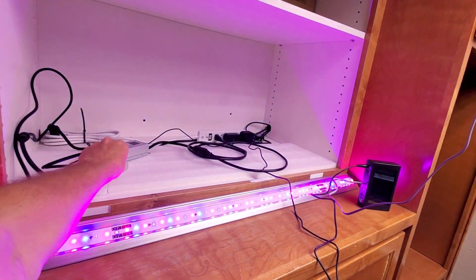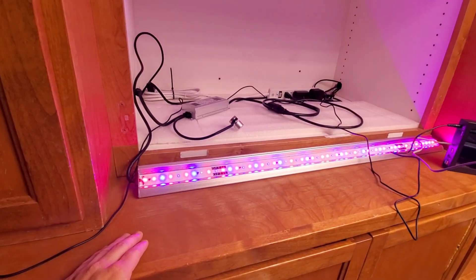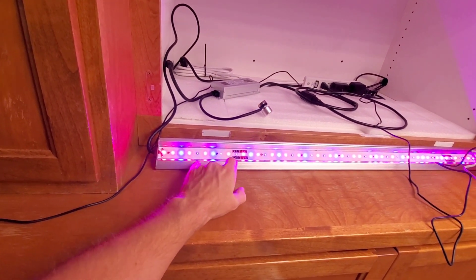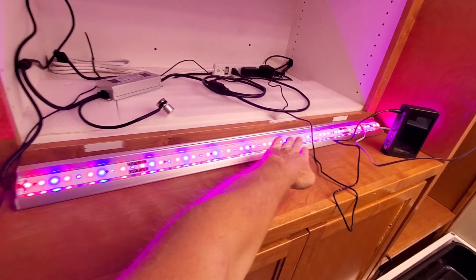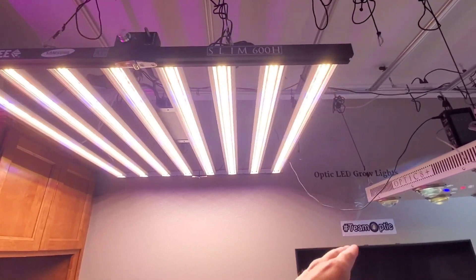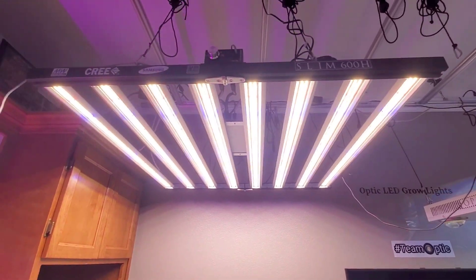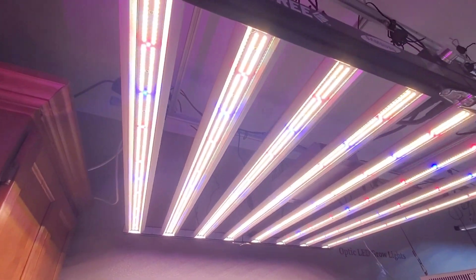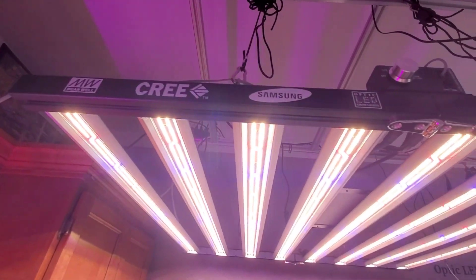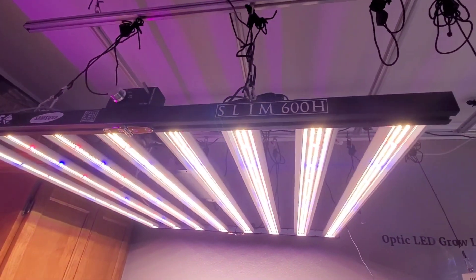And now, the Slim 100 Blume Enhancer — reds, blues, UV, IR, all Blume Enhancer. It's a 100-watt bar. You can add it in between your lights if you want to add in extra UV and a massive load more, for the guys that want to go extreme with it.